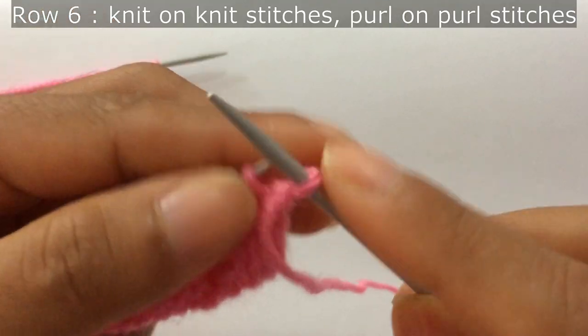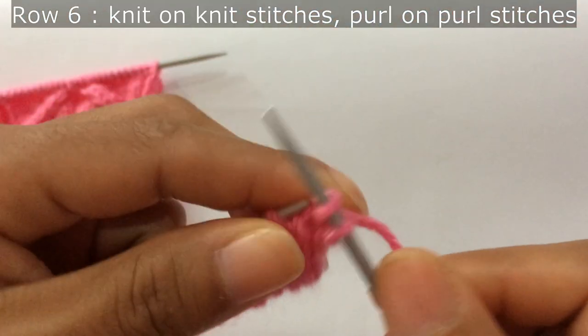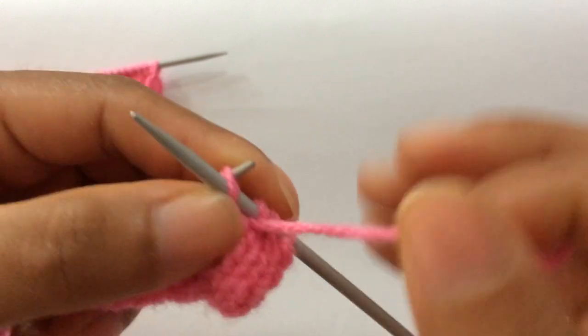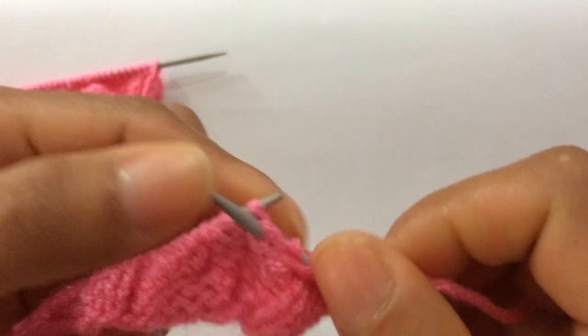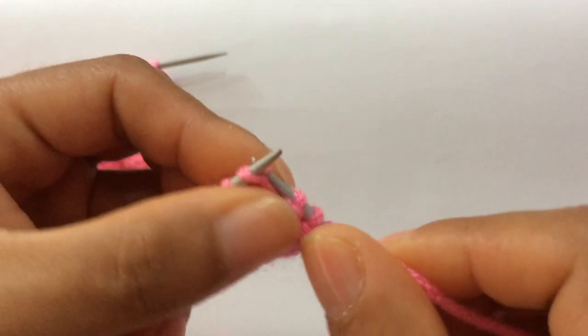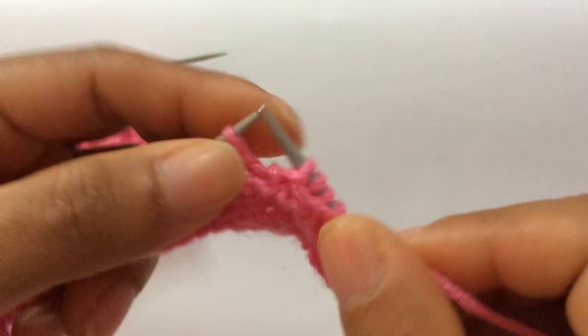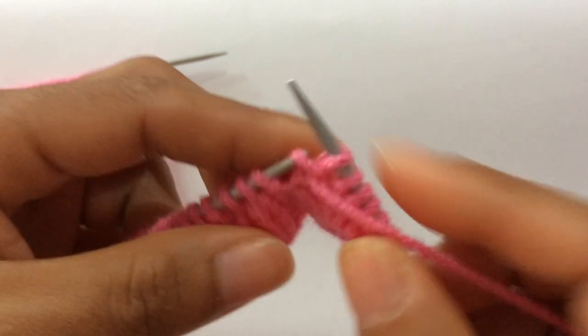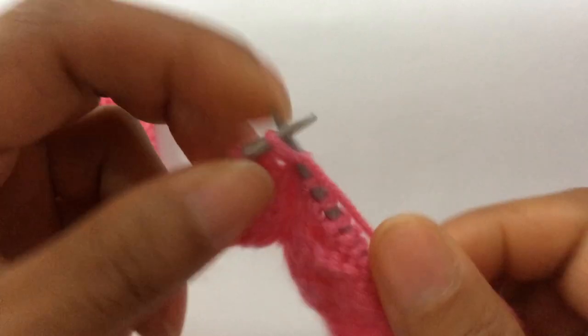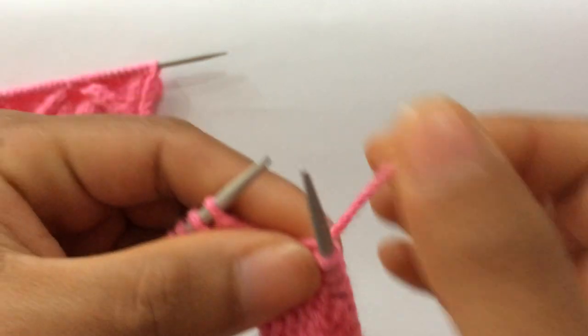Row six, wrong side: knit on knit, purl on purl. You need to purl ten — that's the repeat for the wrong side. You need to purl ten.